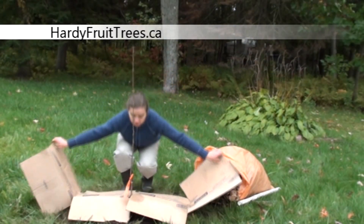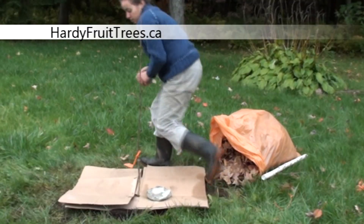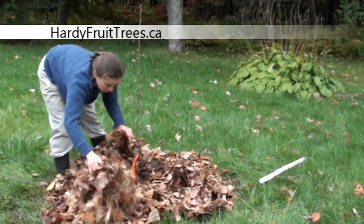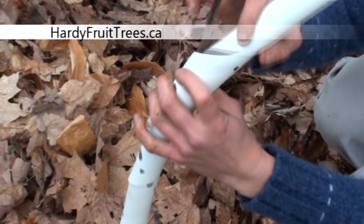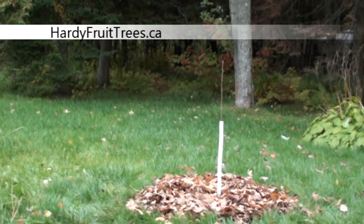Next, cover the earth with cardboard to prevent the growth of weeds. Also, put some rocks on top of the cardboard so that it doesn't fly away. Finally, cover everything with fallen leaves that will eventually become compost and will enrich the soil. If you're planting in fall, it's very important to cover the trunk with a spiral because the vole and the mice like to eat the bark of the fruit trees.